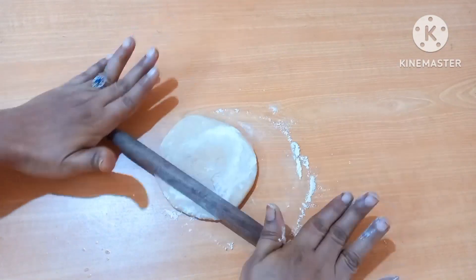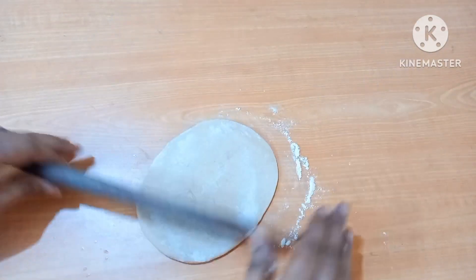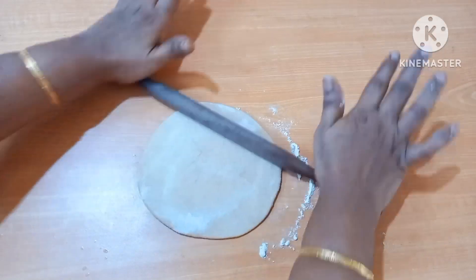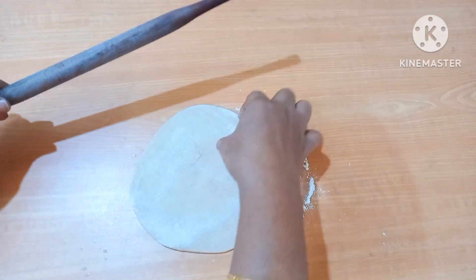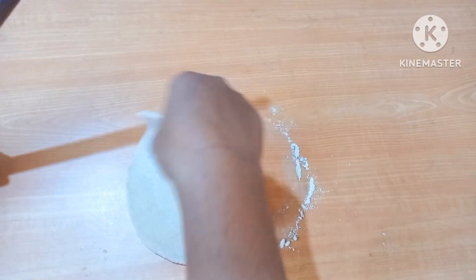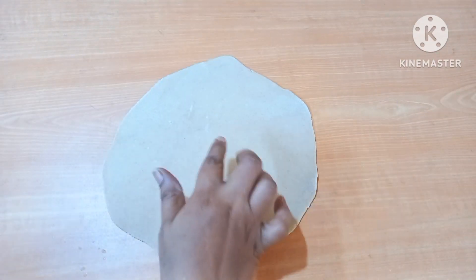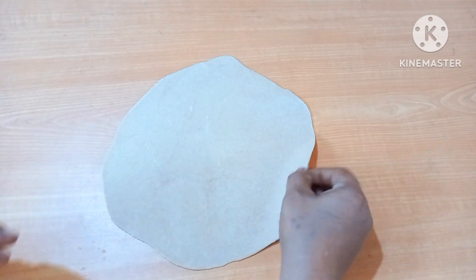If you have to fold it, you will press it in the first step. Then add the egg to the plate and add the egg. Press round and press the excess egg. We will now fry the egg — the chef has prepared for this recipe until we fry it.